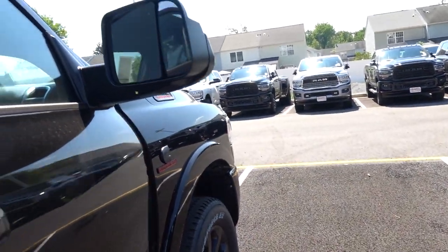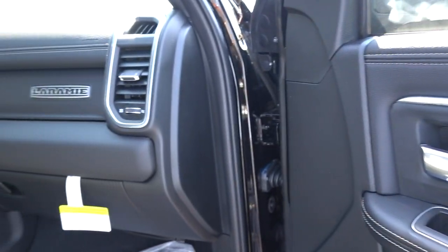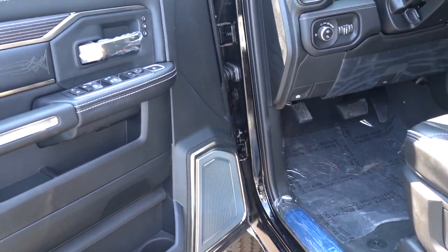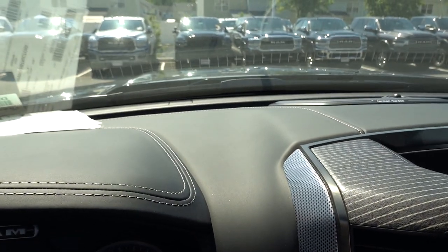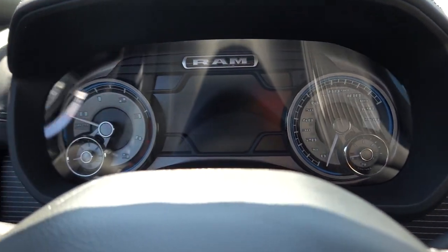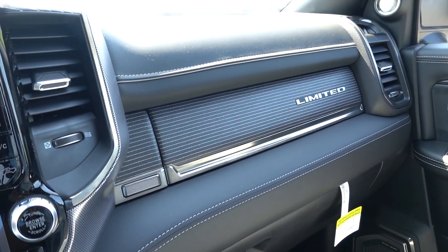Looking at the top of the door card on the Laramie — it's a vinyl material with stitching that looks nice, but it does not compete with the Limited, which has that real wood design on the door card. One thing for certain when you step into the Limited: you can see the wood trim on the steering wheel — you don't have that on the Laramie. You have a leather dash — a true leather dash — and real wood trim up top. Even the gauges are just a little bit nicer. Starting it up, you have 'Limited' that strikes on the screen. The overall design is just a beautiful, beautiful truck.